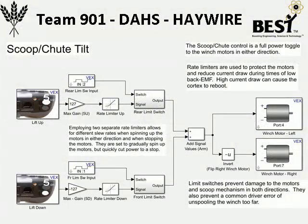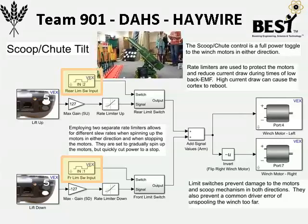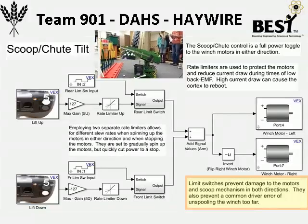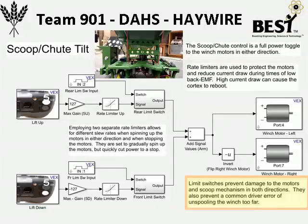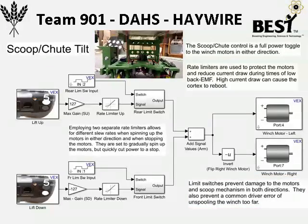For the scoop and shoot mechanism, we have the slew rate actually built in right into Simulink, and we also have limit switches for them. We actually have two limit switches on our robot, one in the front and one in the back. This allows them to protect the motors while also stopping it so that we do not unwind our double winch system and cause the rope to get tangled and possibly damage the motor.